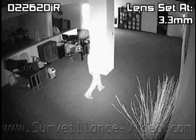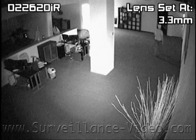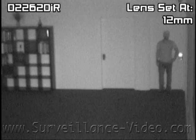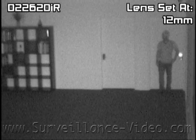During our testing, we found this camera's infrared illuminators to be a little too powerful for many close range situations. However, anything farther than 50 feet and it may be difficult to see a person's face just because of the distance. Right now our subject is standing about 49 feet away from the camera.